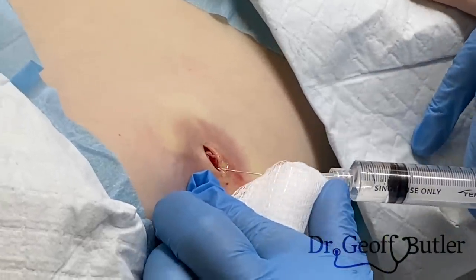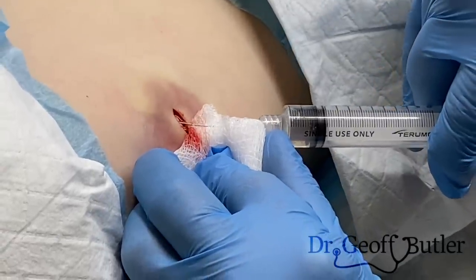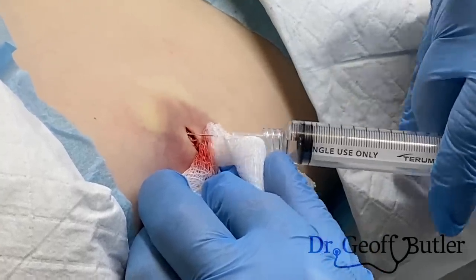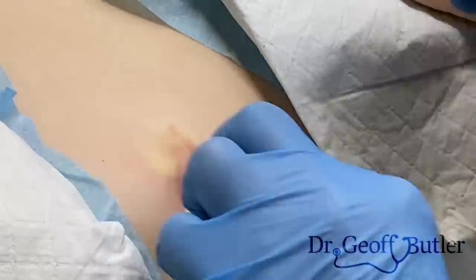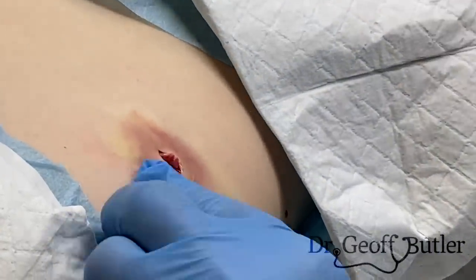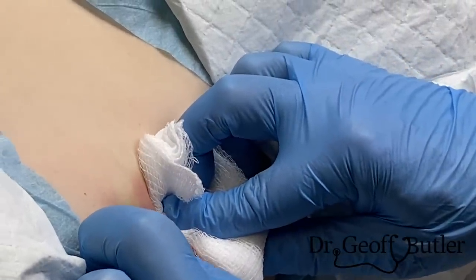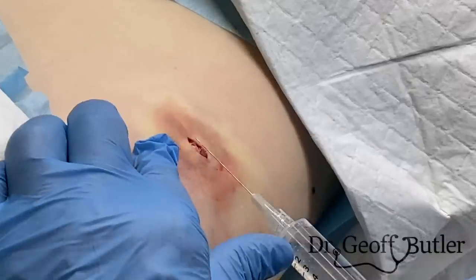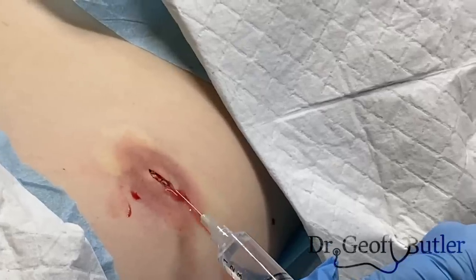This is always our problem — to find a balance where we're not causing her too much discomfort but getting out as much as we can. This would be the big issue: whether the infection is going to be such that we can't get that capsule out. So I'm just going to put pressure on this and not try to pull it out. I'm trying to make sure that I'm getting the superficial vessels as much as I can.